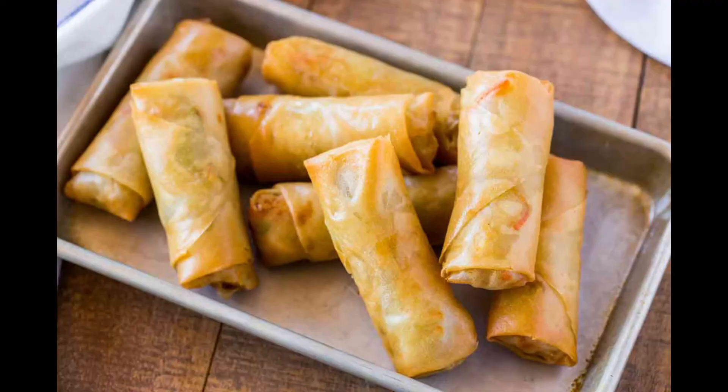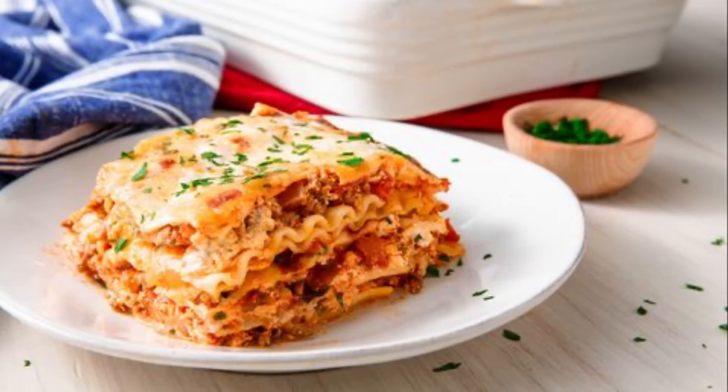MashaAllah, look what my mom made for iftar: some fasulya, or beans, spring rolls, salad, and lasagna. Bye!